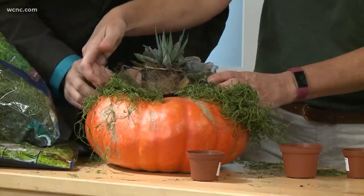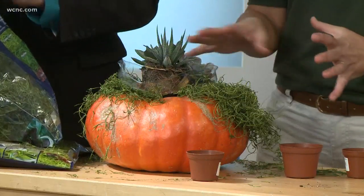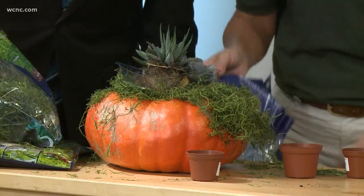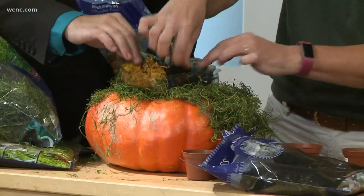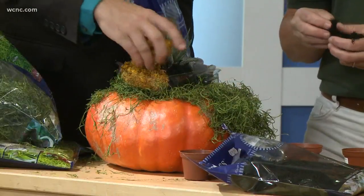I wanted this to be my side hustle! So they have different colors — black and orange, yellow, orange — and once you've kind of draped it around, you can also put some moss inside the tray. You can put your own spin on it with whatever colors you like. You want to make sure all of the dirt and tray is hidden.